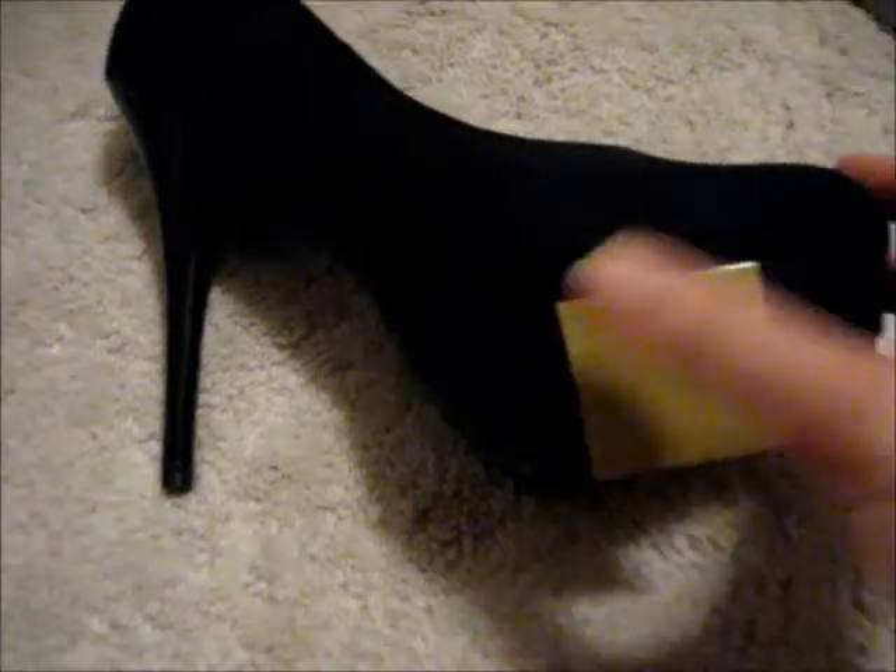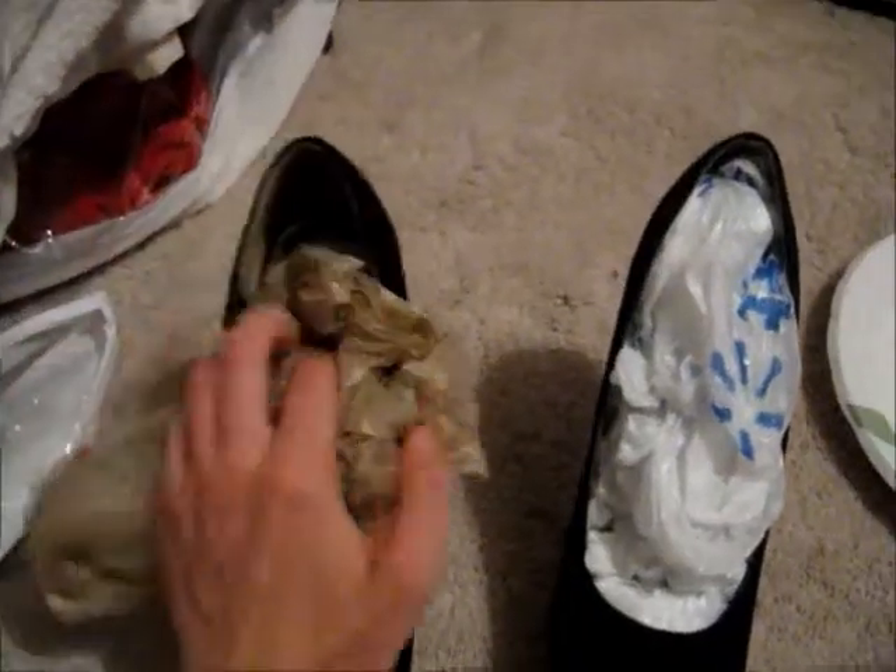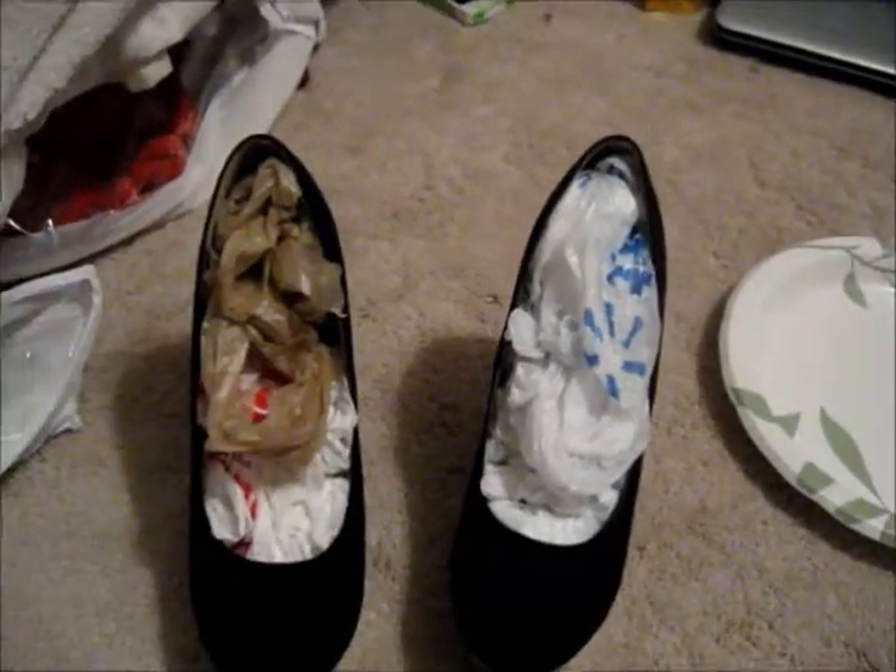Okay, so I'm taking scotch tape and I am putting that all over the parts of the shoe that I don't want to get glitter on, so I'm doing the platform of my shoe and also the heel. And then I put trash bags inside so that I don't get glitter inside the shoe.